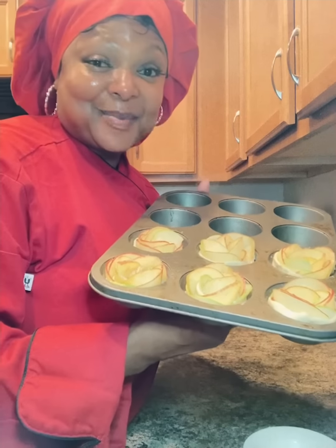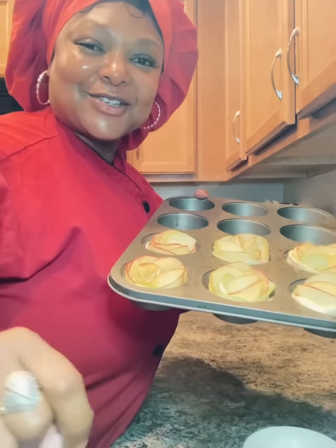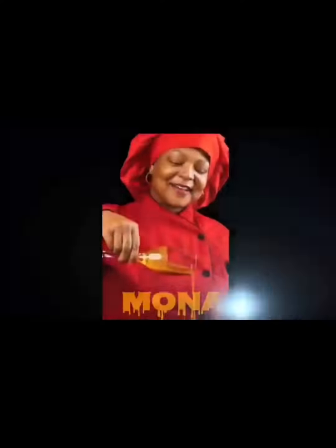Our 15 minutes is up and it's time to put these babies in the oven — 375 degrees. Mmm, stop playing with me! Cooking with Celebrity Chef Mona.